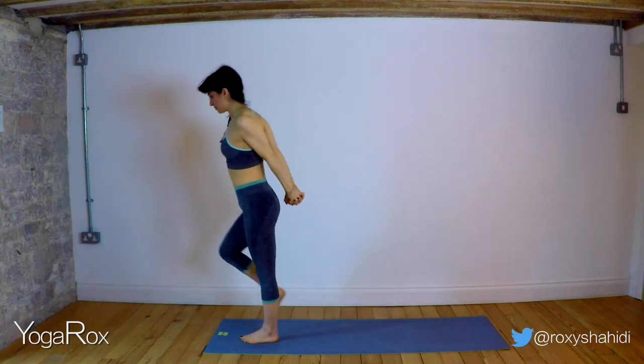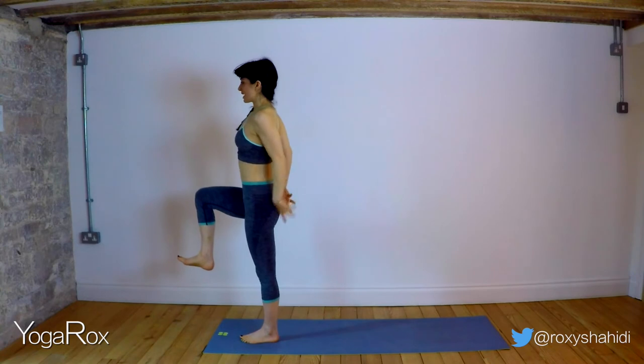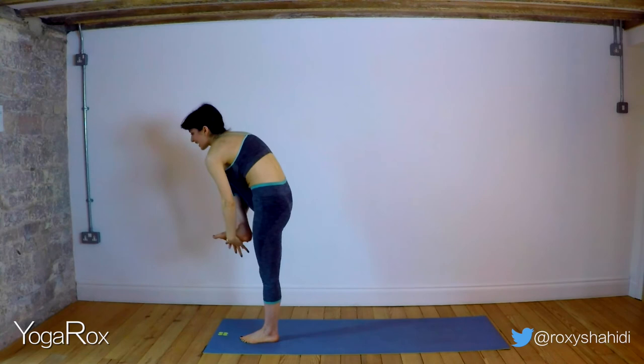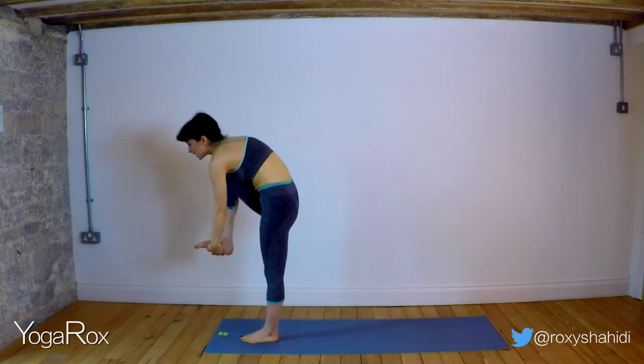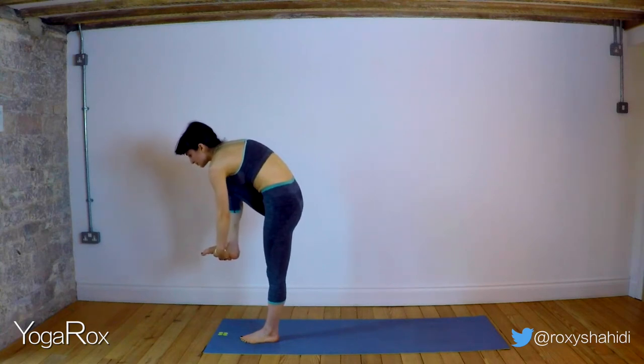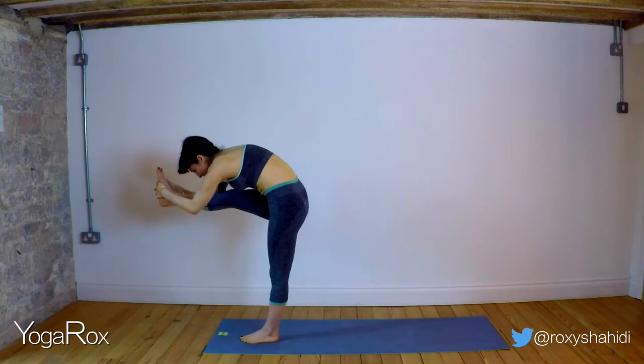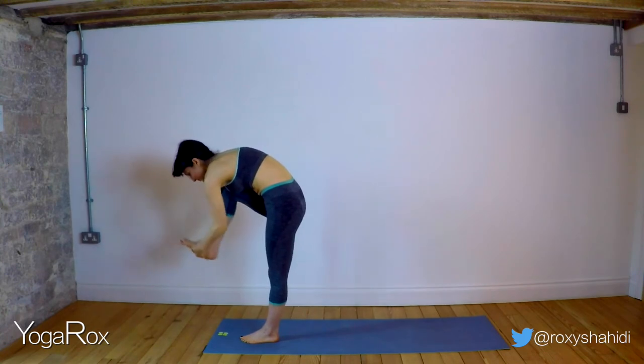Exhale, bring that right knee up, step. Just stay here if you like — for one, two, three. Option: clasp the fingers underneath the foot. Staying here for one. As you inhale, suck those abdominals in. Last breath — exhale, extend that right foot. Breathe — one, two, three. And release.